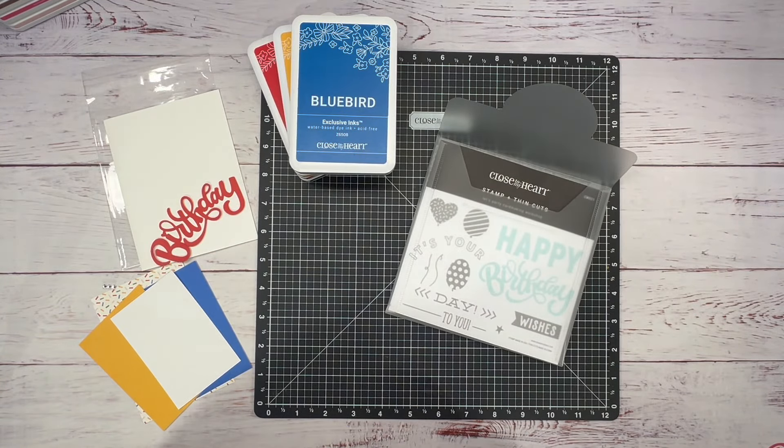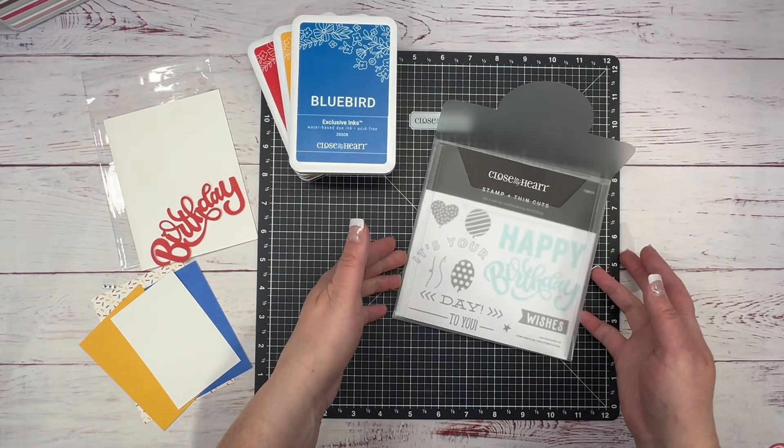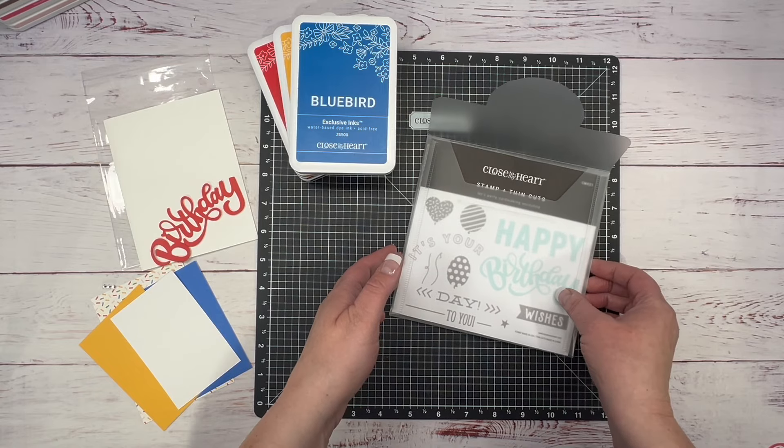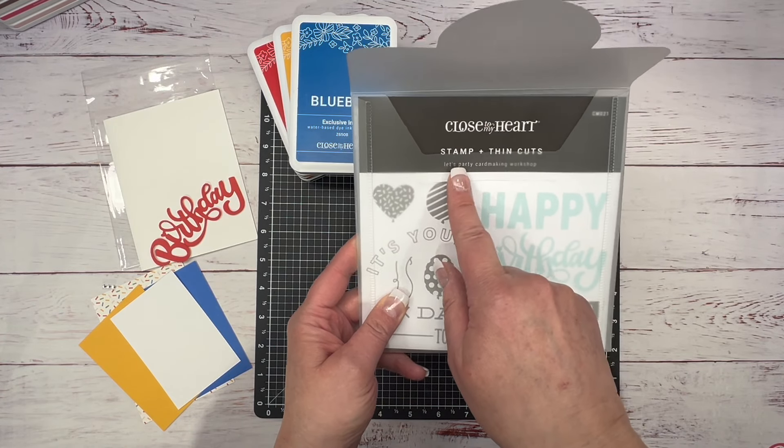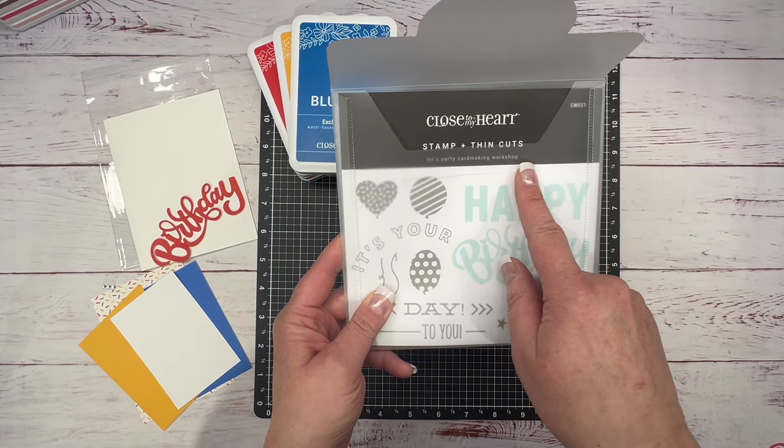Hey guys, it's Tanya with Scraptastic Creations. Today I'm going to create a couple of cards with you. For the first card, I'm going to use the stamp set by Close to My Heart — the Let's Party Card Making Workshop.